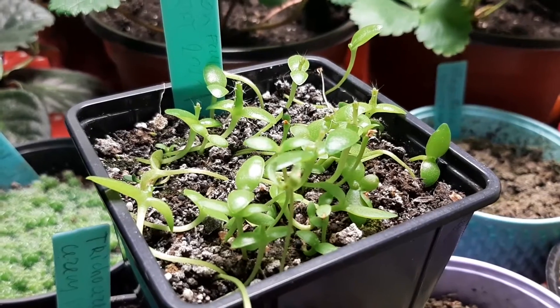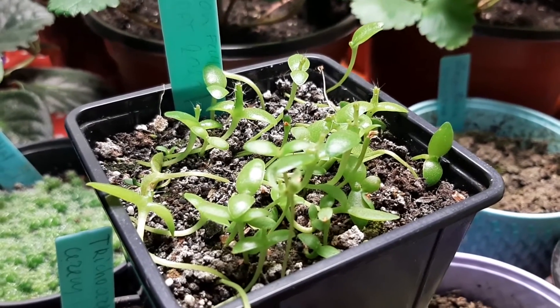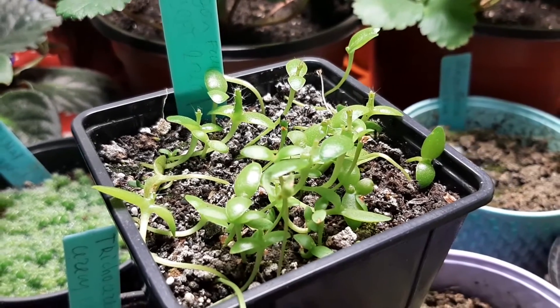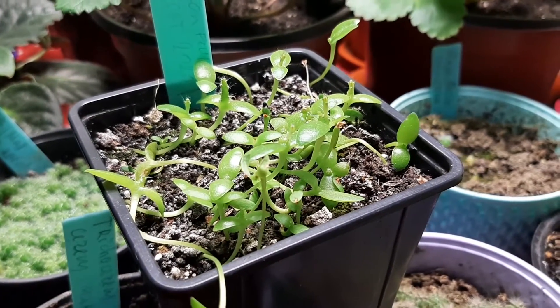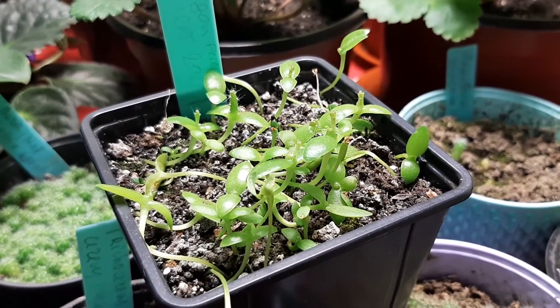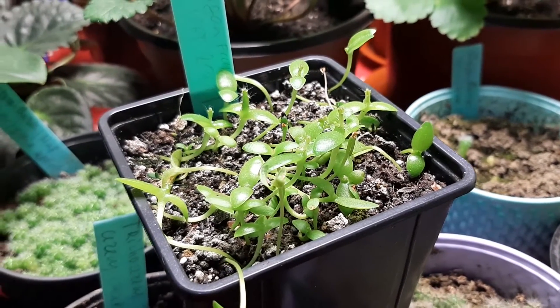Look at the dragon fruit seedlings — already how much did grow the spiny leaves, beautiful. They are so beautiful and pretty, amazing, so we will see.